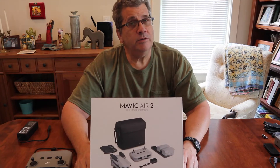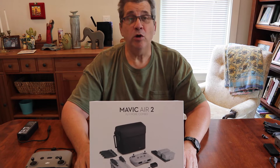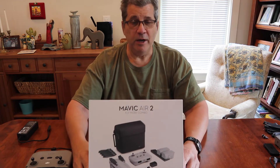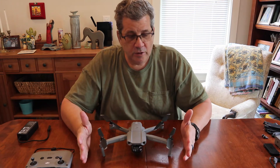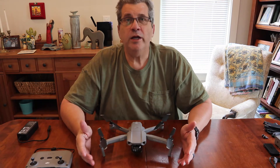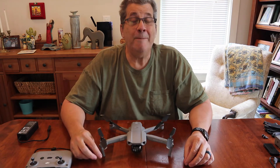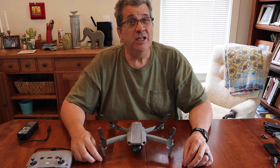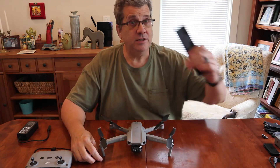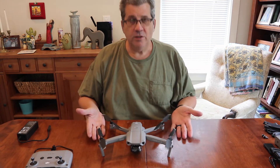Hi, this is not your typical unboxing of a Mavic Air 2 drone because I've already unboxed it. But there's really one important thing I want to tell you about this — and it has to do with this right here.